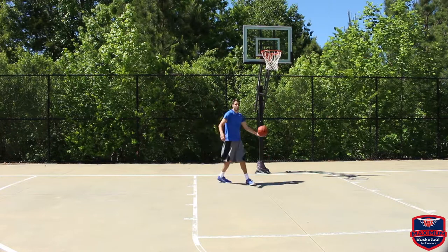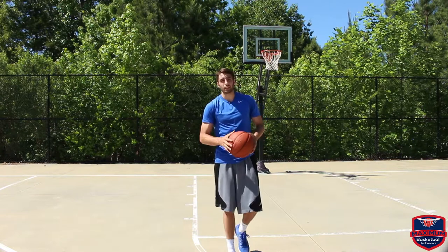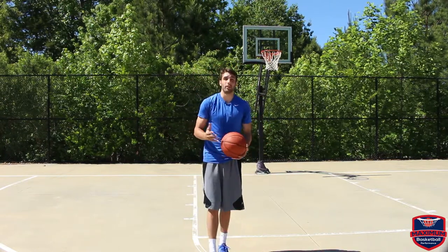Easy little shot and because Tim was so tall it was really tough to guard and he was so quick with it. Like I said he also likes to do a little one-hand floater off of that as well. It's a very effective move and he made his living off of it.